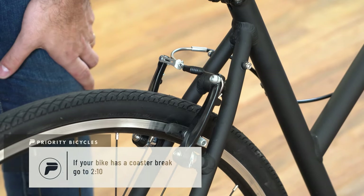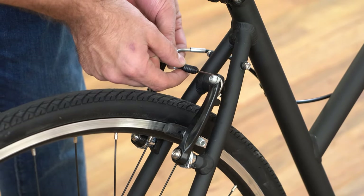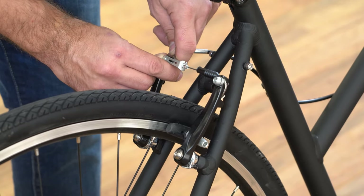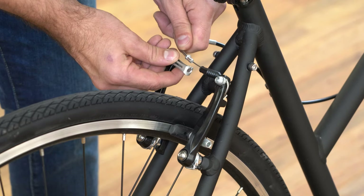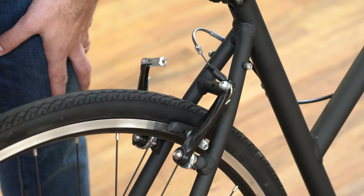Now let's loosen the brakes. To open the brakes on the bike, move the dust cover out of the way, and then with one hand push one side of the caliper in and pull the noodle. You'll see that the cable comes free and the brakes pop open, which will allow you to pull the rear wheel out.